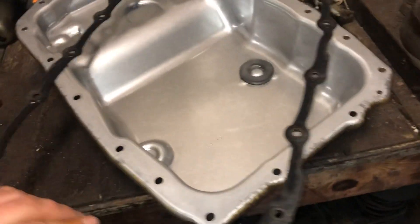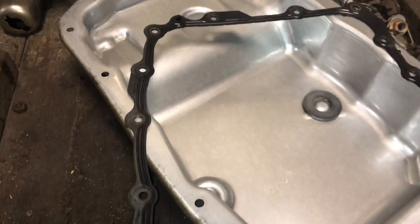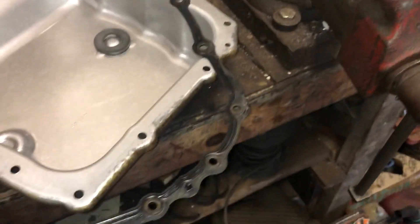So if your transmission pan gasket looks like this, you can reuse it.